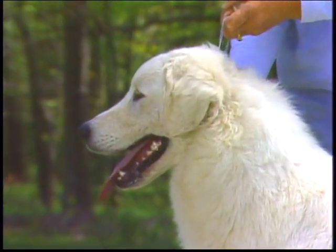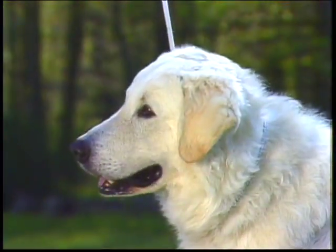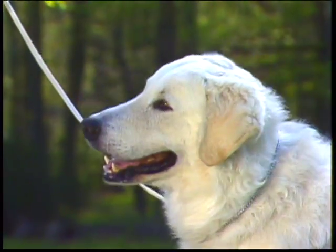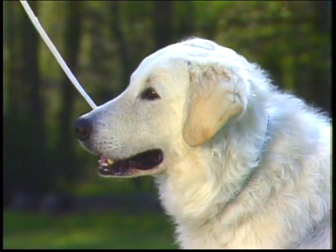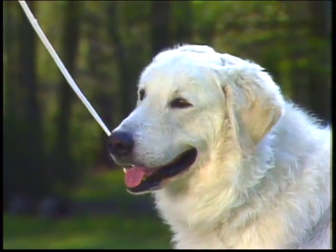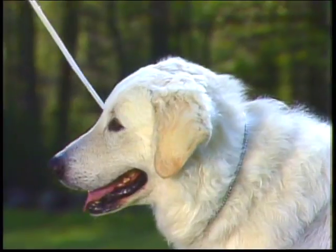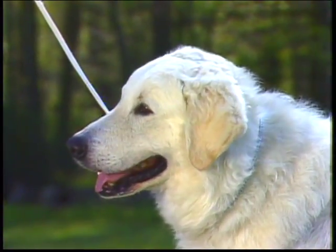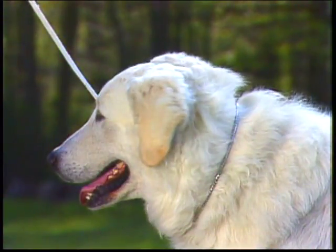The width of the head should be half its length. From the side, you can see that the skull is elongated but not pointed — it should be fairly flat. The occiput should not be pronounced. The stop should be defined but not abrupt, raising the forehead gently above the plane of the muzzle. The muzzle itself is straight on top, with its length in proportion to that of the skull. It is never pointed or snipey.